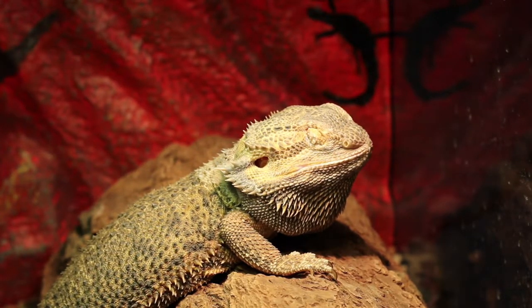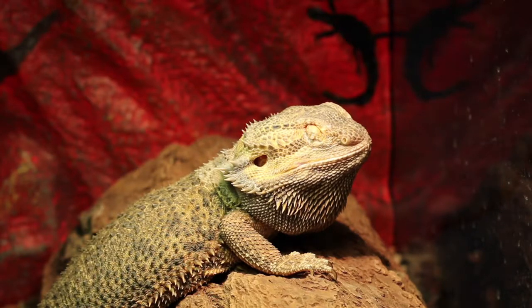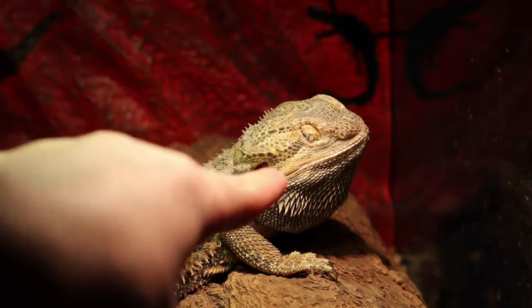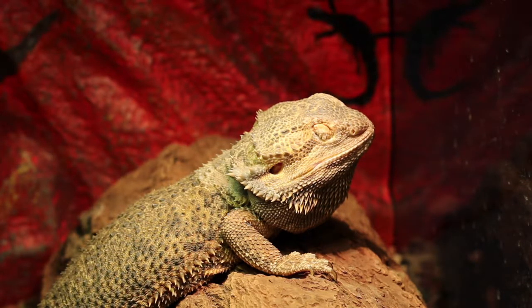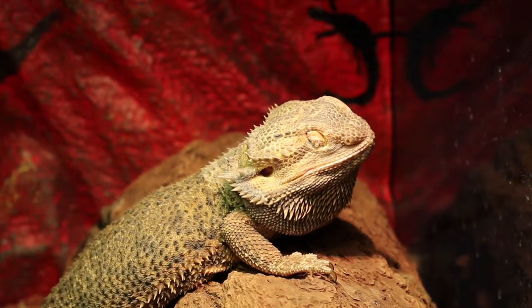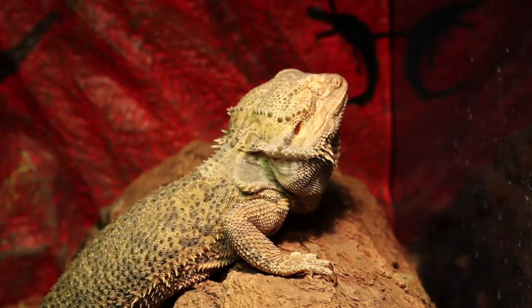Right in front of you is One-Eyed Willy, a five-year-old bearded dragon I adopted about two or three months ago. He got the name One-Eyed Willy because, as you can see, he is missing the eye on this side of his head — the other eye is completely fine. He's in an ExoTerra long medium tank with a simple setup: the same substrate as my other bearded dragons, a log for basking, a heat bulb, and a food and water bowl.